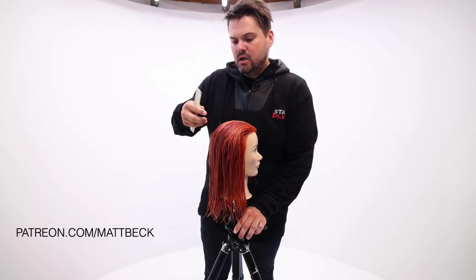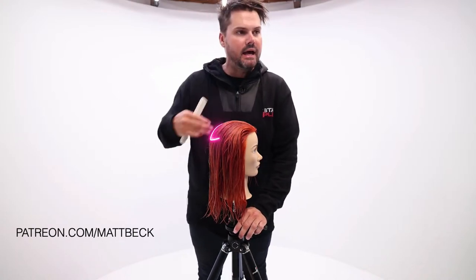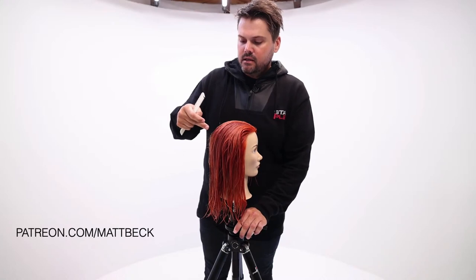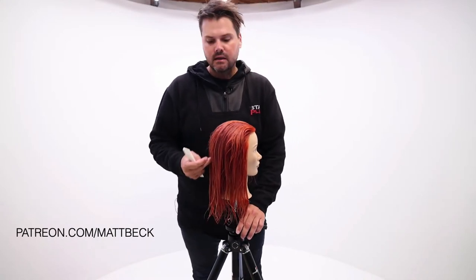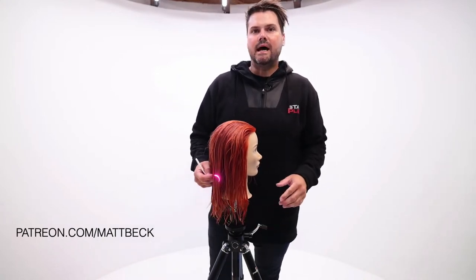When we get back here, we're going to consider this the crown of the head. We've got high crown, mid crown, and low crown. You've also got your occipital bone, which is underneath low crown — so back here. Then you've got the nape of the neck at the very back.